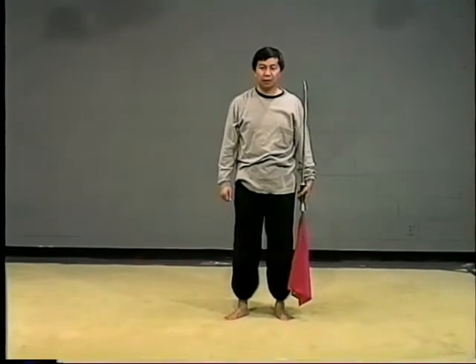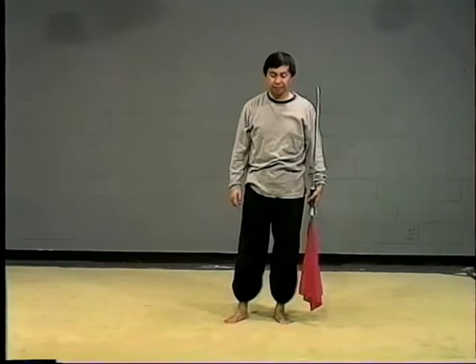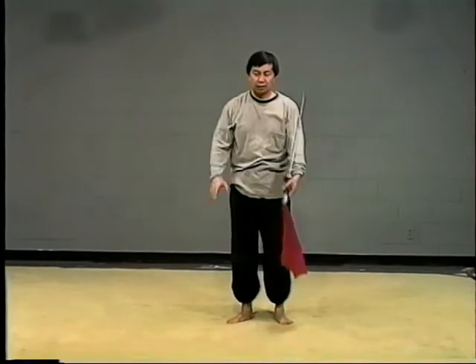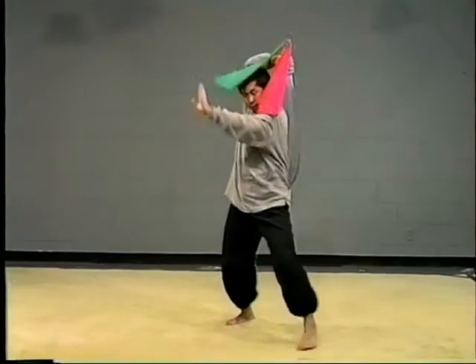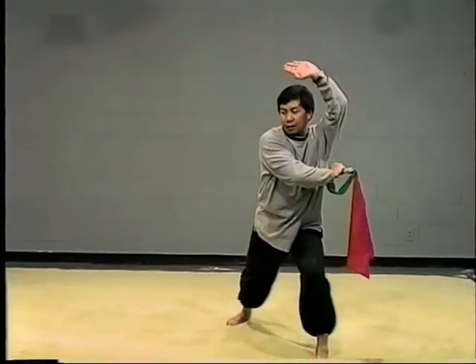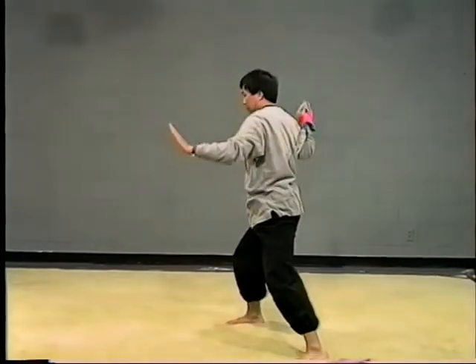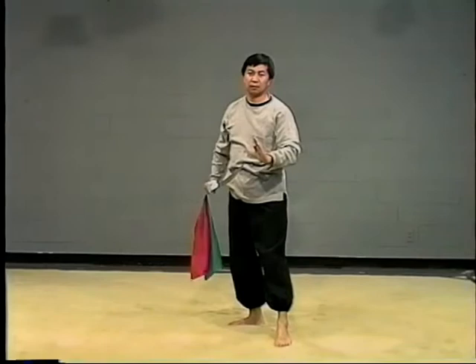First movement. In Chinese, it's like hand the sword — block, cut, then cut back, turn back, finished.